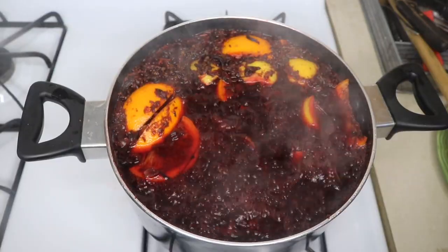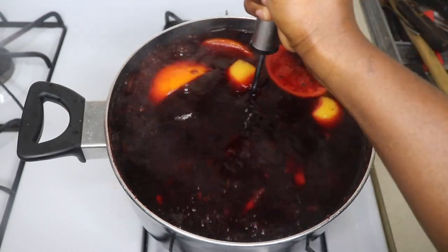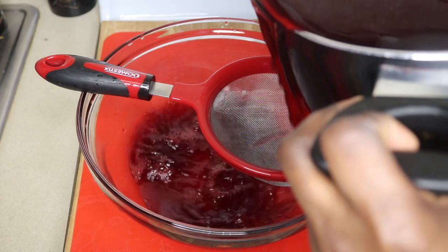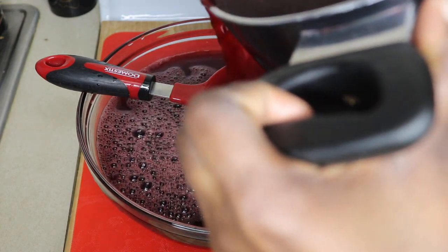After 15 minutes, use your masher to mash everything together. When it's cool, take it off the fire and drain your drink. Make sure you drain it thoroughly so you don't have residue in your cups or glasses when you're drinking.